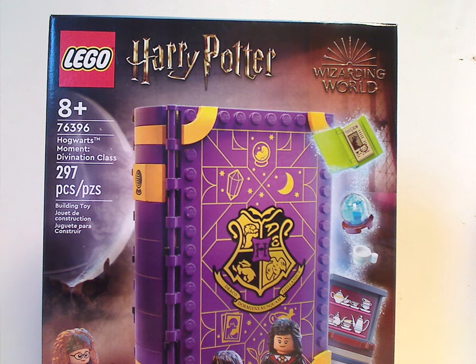Hello everyone, here I am with my first LEGO Harry Potter 2022 review, and this one is on Hogwarts Moment Divination Class.